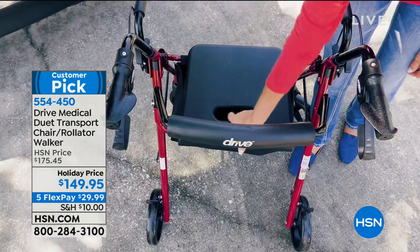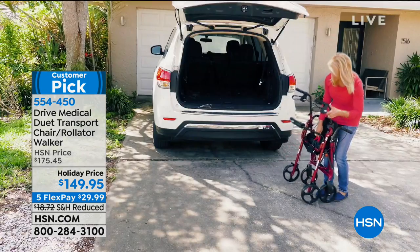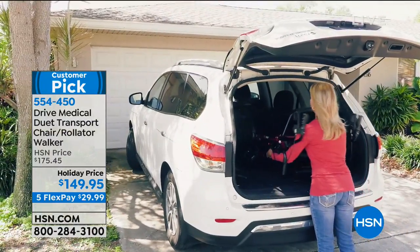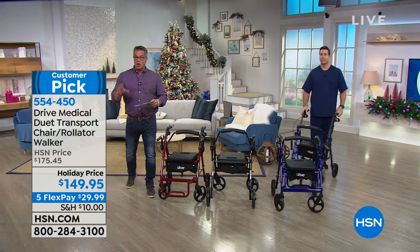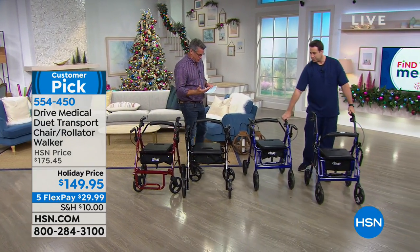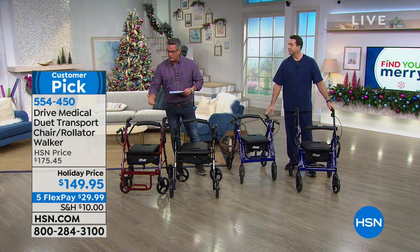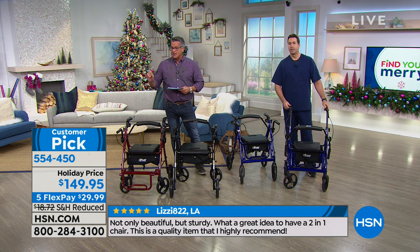It has superior comfort padding for when you sit on it. It has built-in storage. It is easy to open and close and transport wherever you go. It folds down, pops right into the back of the car. It has an incredibly strong, durable frame, and these large eight-inch caster wheels, which are one of the keys to why it moves around so easily. It's got safety features with locking brakes. Our price is $149.95, down from $175, on FlexPay for $29.99.